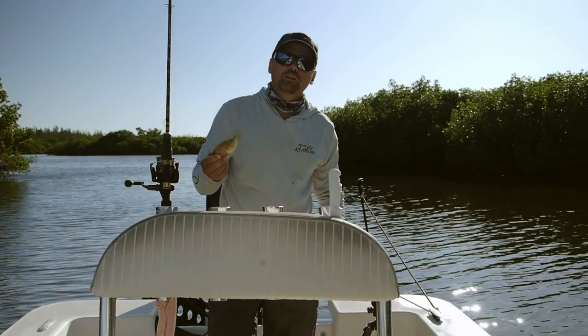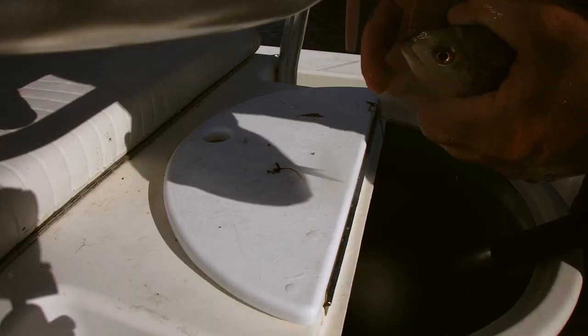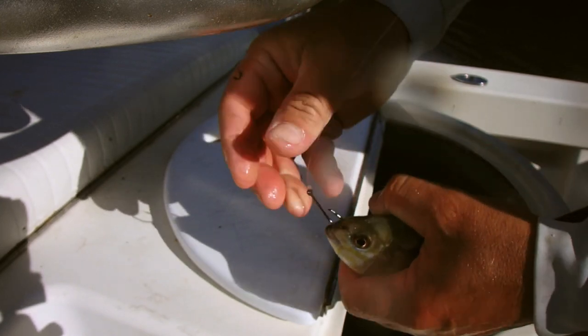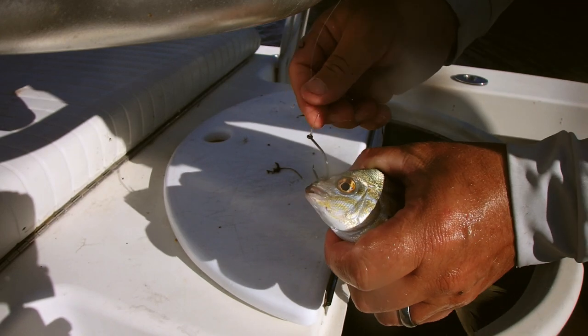There are multiple ways that you can rig a pinfish. If I'm hooking them through the nose, I'm doing nostril to nostril, straight through just like that. That keeps your pinfish nice and lively. When he's in the water, he swims around like crazy.